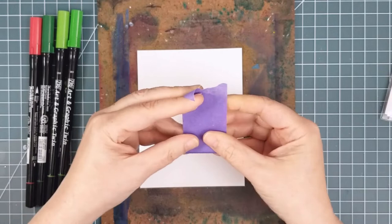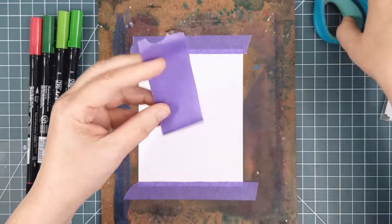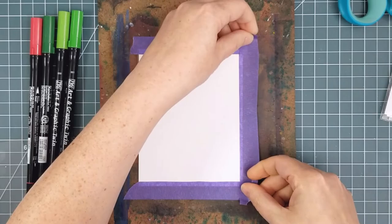I started by taping down a piece of Bristol Smooth Card. I used purple tape, but I find it a bit wide. So here's a quick tip: rip off the amount you need, fold it back on itself so that the non-sticky sides are together, and give it a quick snip up the middle. This gives enough support to your paper, and it means you're using less tape.